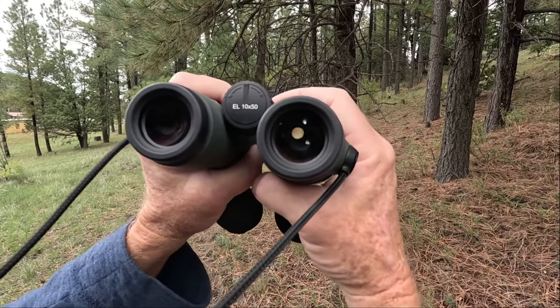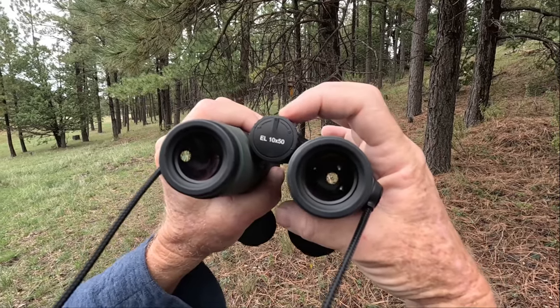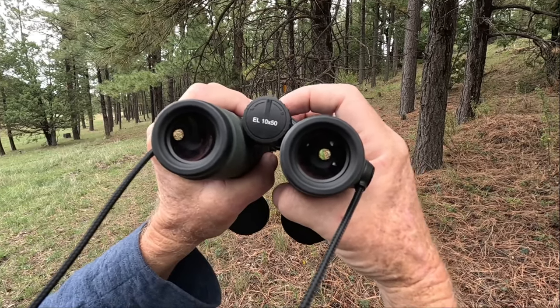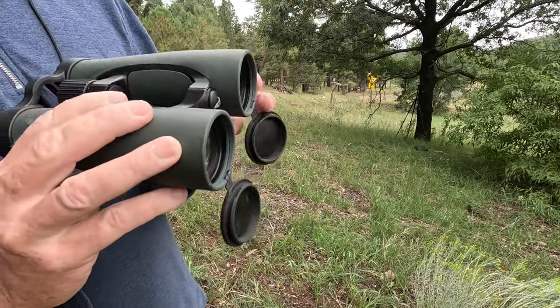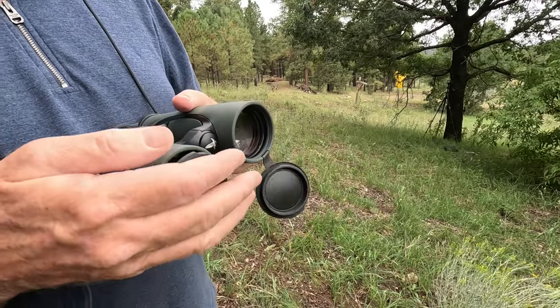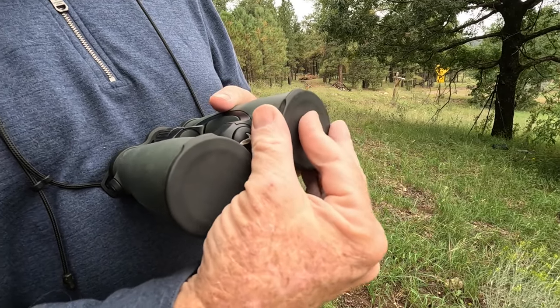The lenses can be adjusted independently from each other, and the setting can be saved by twisting the diopter over it. The front of the binoculars are protected by sturdy rubber covers that easily flip down, and because they are attached to the barrel, you don't need to worry about misplacing or losing them.